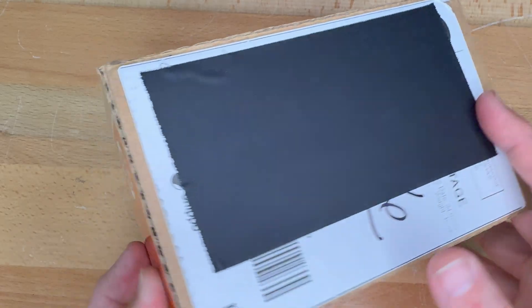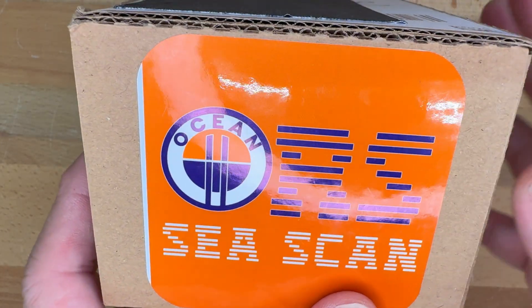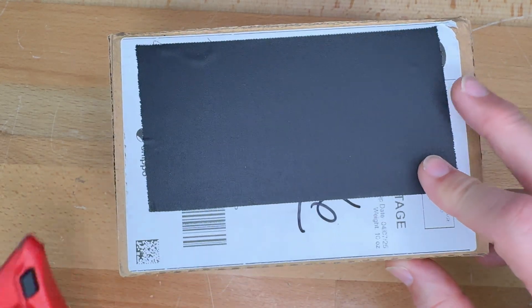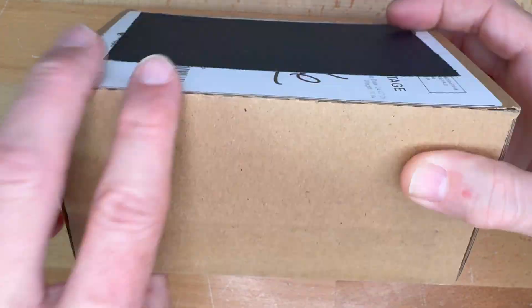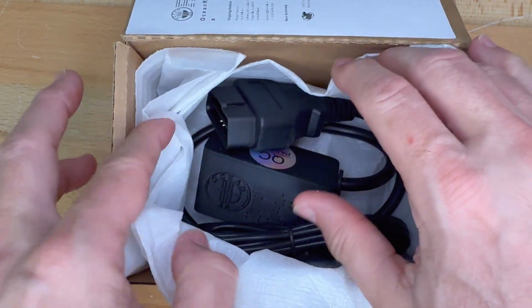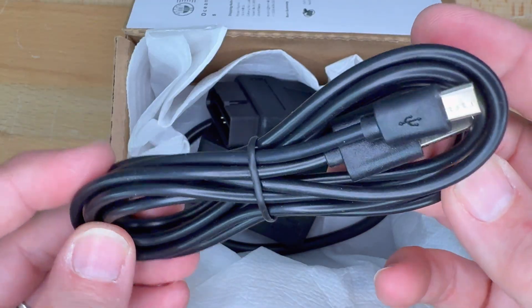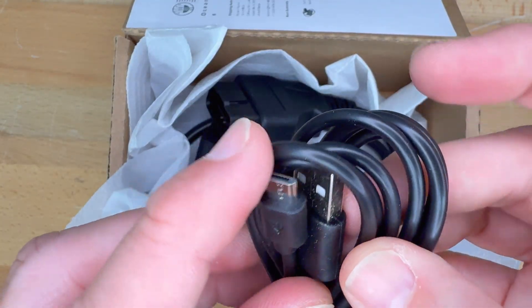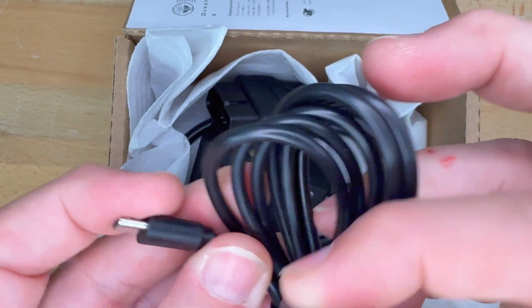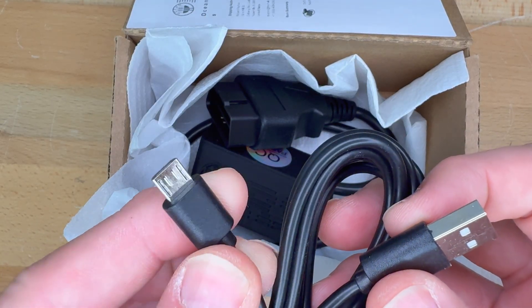This is the box — it says ORS C-Scan on the side. Inside we have a foam protective piece, and we have a USB cable. This is USB-A on one end, and micro USB on the other end.